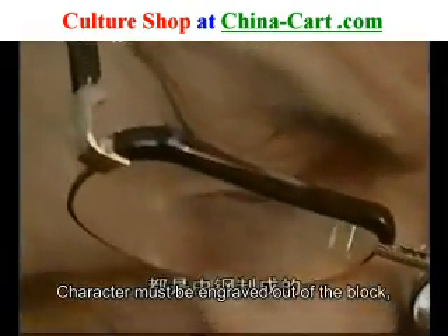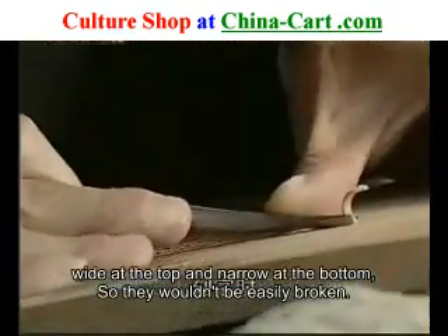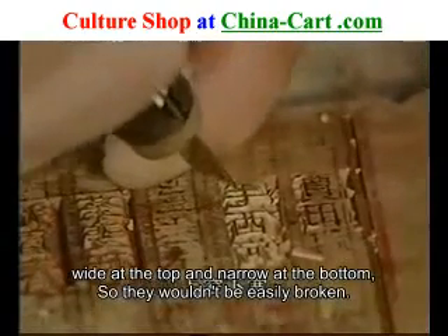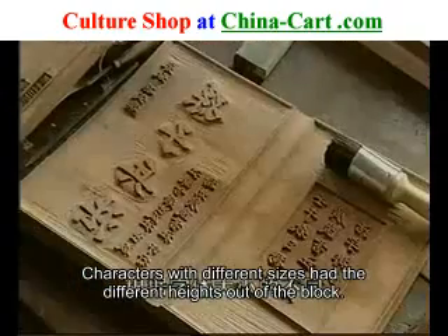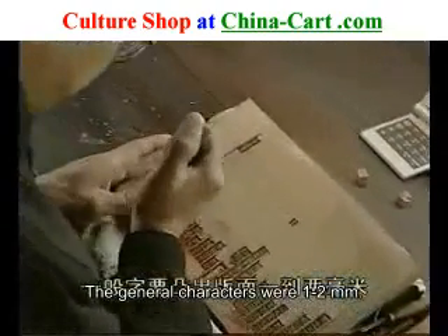刻字工人所使用的刻刀都是由钢制成的。使用这些大小不同的刻刀，让板面上的文字突出出来。刻字时，刻刀要与文字有一定的夹角，使刻出来的字在板面上呈梯形的凸起，上窄下宽，这样字就不容易破断。根据字体大小的不同，字的高度也不一样，一般字要突出板面一到两毫米。